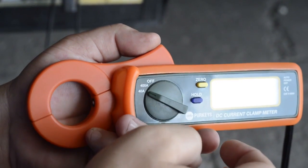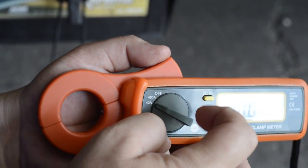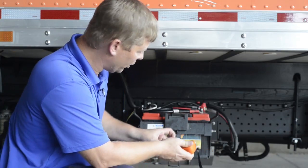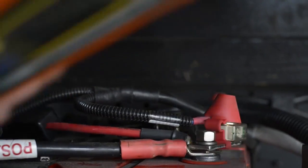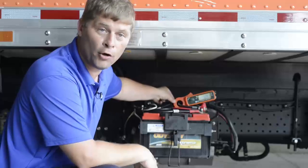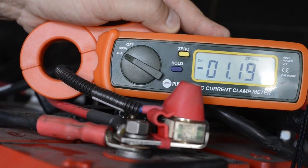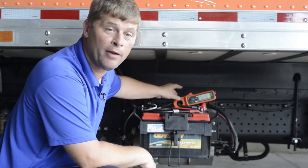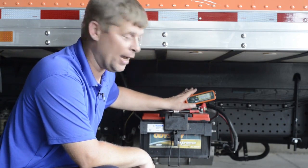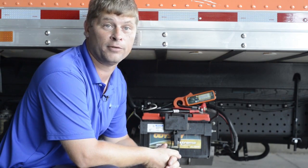So we're going to check our system here. We've got it on the 40 amp function. We're going to zero the meter out and put it on our charge cable. We have it on backwards because the current is opposite of what the arrow indicates. We have the right value, but a negative number simply because I do have it on backwards — it's just easier to see right now. But very easy — we can put it on the wire and see exactly how much current is flowing.